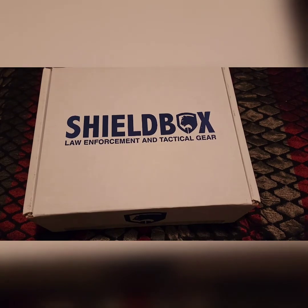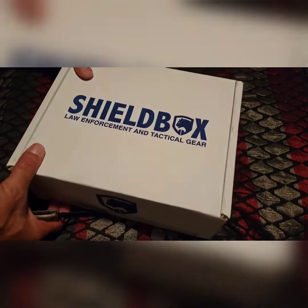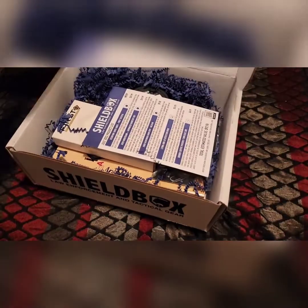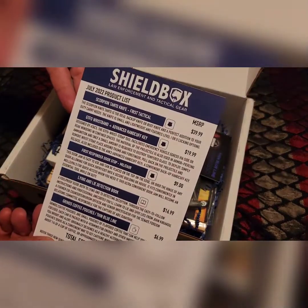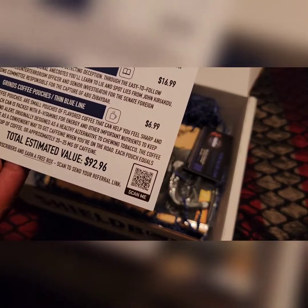Usually from the clues on the outside I can tell what's inside, but on this one I wasn't really able to figure it out. There's the blue packaging going on, of course. Here's the product list — it comes out to $92.96, so let's get into it.